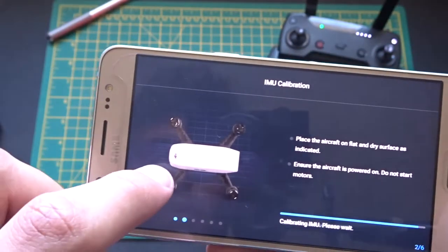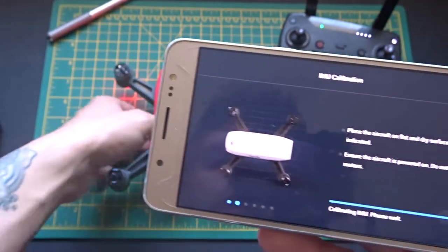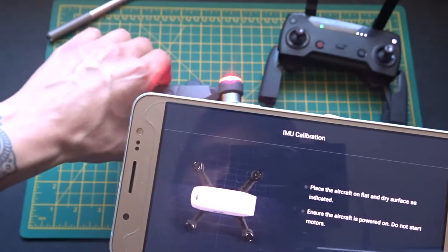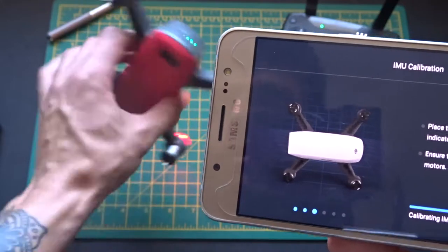Now you're just going to put the drone in the position that it's shown on screen. You can see how the DJI logo is on the left-hand side and it's tilted on its side, so you need to put it like this. Then wait a minute, and then you see how it's changed — it's now showing the right-hand side, so then you do that.